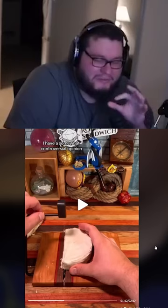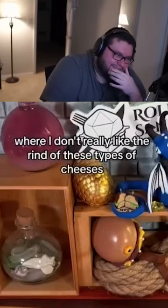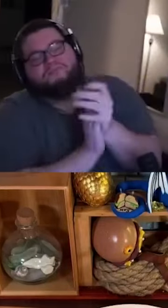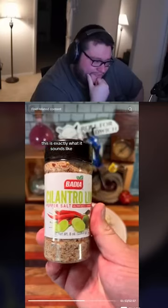It's like a combination of creamy but has a weird bite to it at the same time. I don't really like the rind of these types of cheeses — somewhat controversial opinion — but this time, just for you all, I'm gonna eat it on canned soybean sprouts.